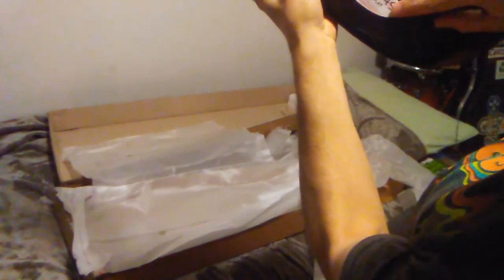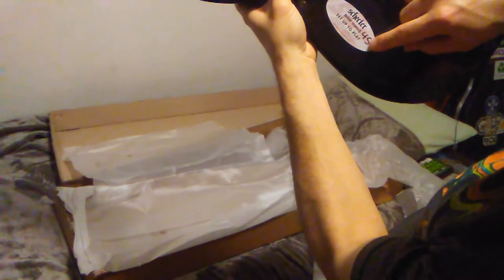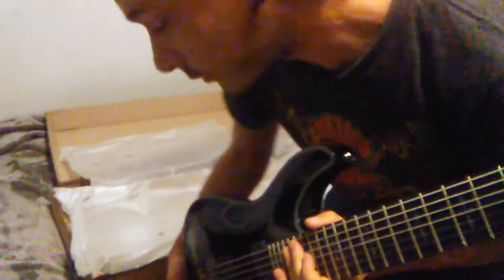Schecter Guitar Research — set up to play. Somebody put their employee code number 45 on it. It says Sun Valley, California. So that's their quality control sticker, which is a good thing. That means everything I said happened — Schecter is keeping their word to their customers.